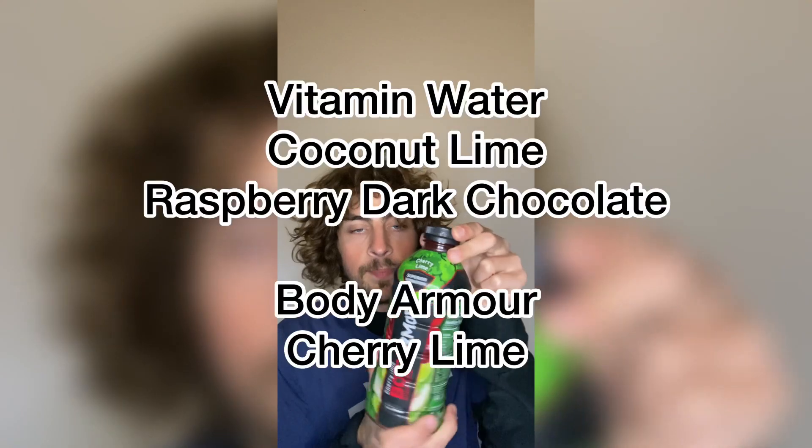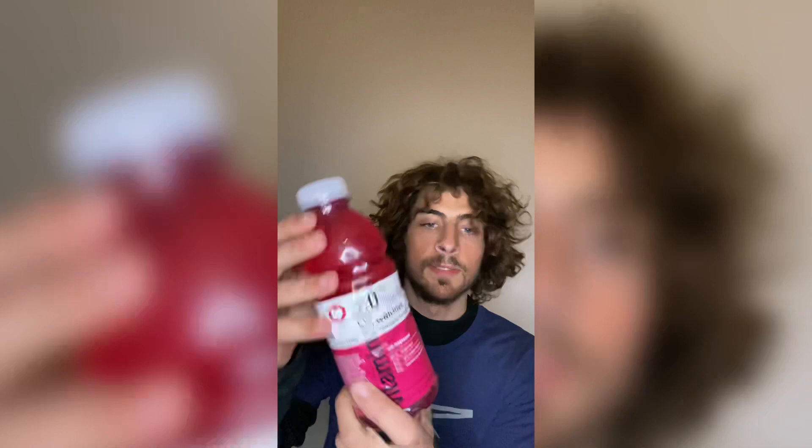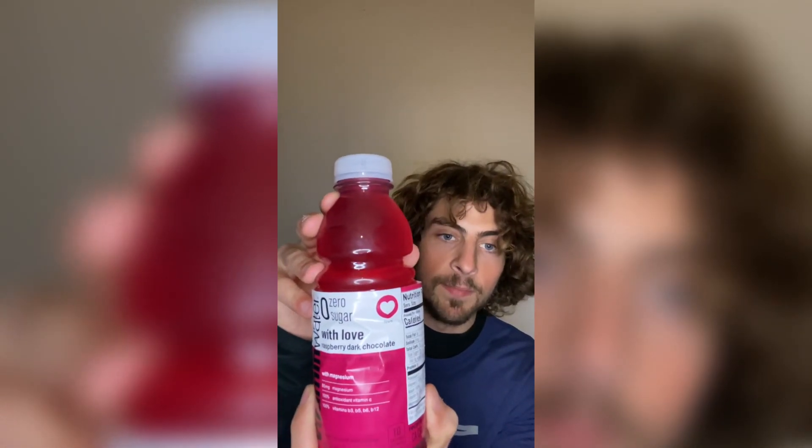This is a buy it or try it review. I've got three drinks that I'm going to be trying out. The first one is going to be Cherry Lime Body Armor — it's a new one that I saw and decided to grab. The other two are going to be Vitamin Waters: the first flavor is Coconut Lime, and the other, even more interesting one, is Raspberry Dark Chocolate. We're going to try them out and I'll give my honest review on them.